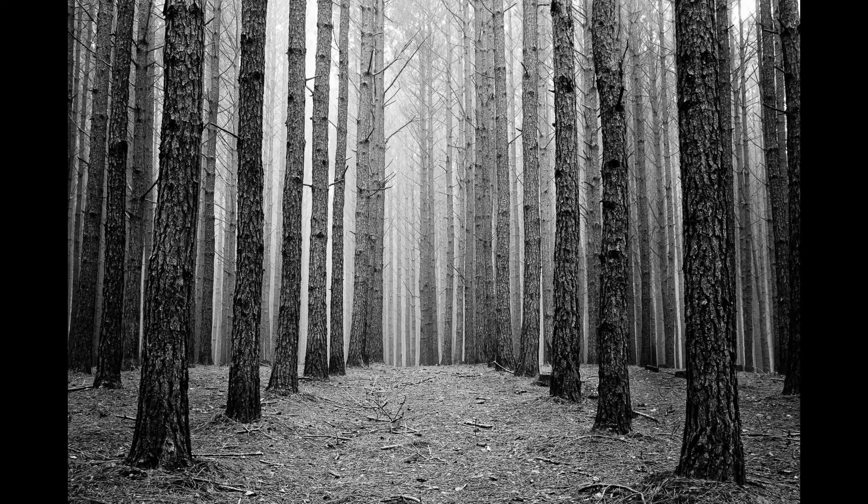The shot you have before you is a shot that I took that honestly took a lot of preparation and forethought. It's a scenic, it's a landscape image, it's a black and white image of a forest, a pine forest that stretches out into the distance.